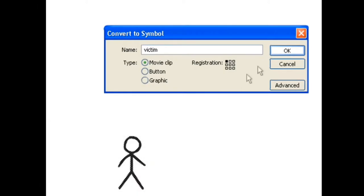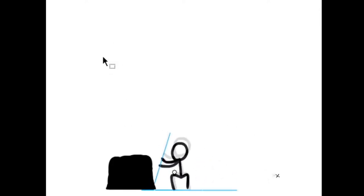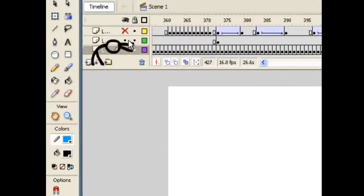Just look at something like Animator vs. Animation — an animation where someone at the computer and the character they drew fight for control of the computer. This came out in 2007 and is still crazy impressive to this day. I took a college class in animation a few years ago, and the first thing our teacher did was show this to us. This is one of the best examples of a simple character design working in favor of the piece. The creator really makes the most out of the stickman with so much energy and personality.